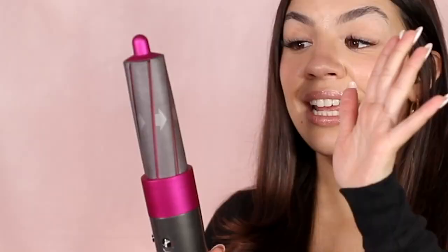So now we're going to be talking about what the Airwrap is most known for — their curling barrels. There's actually a lot of technology and engineering that goes behind this curling barrel, and this is really what makes the Airwrap the luxurious high-end hair tool that it is known to be.